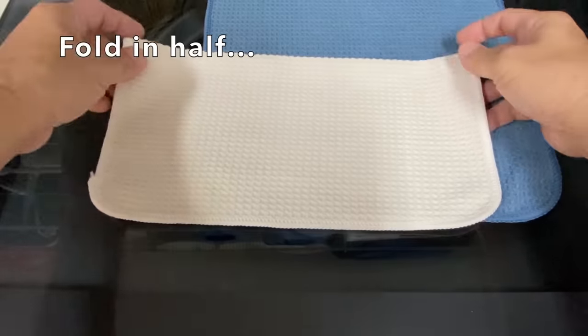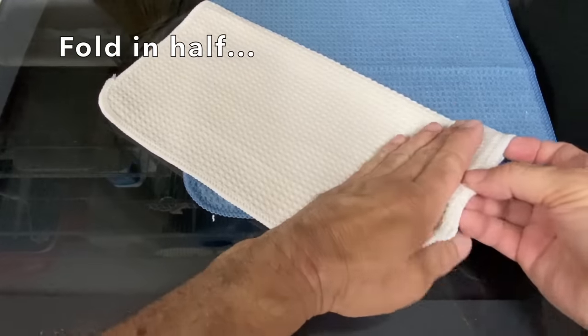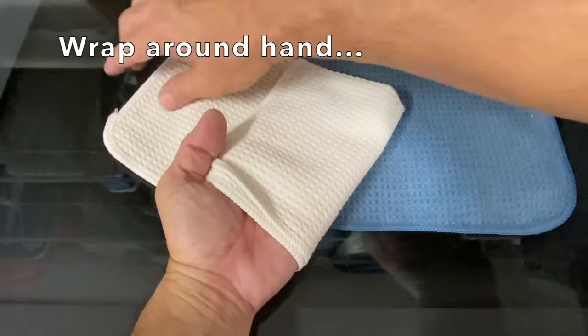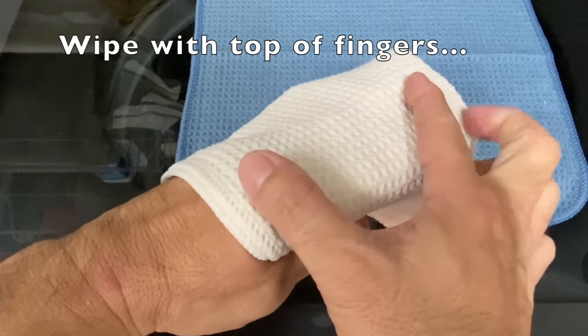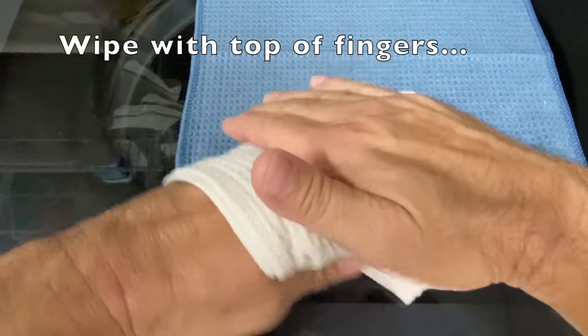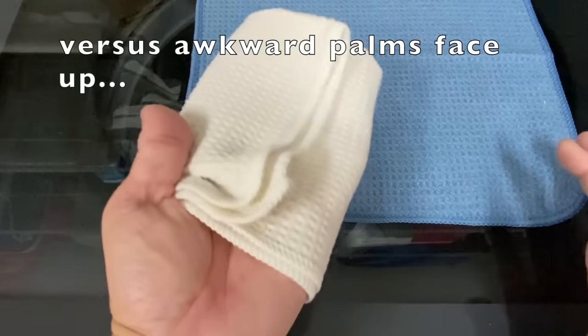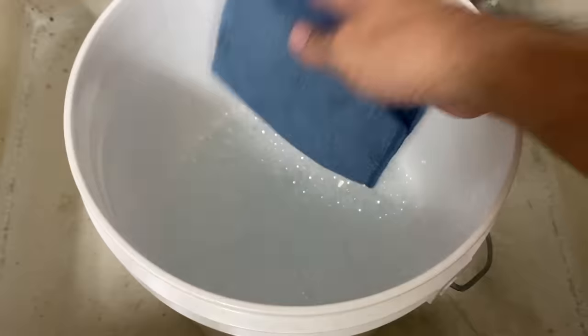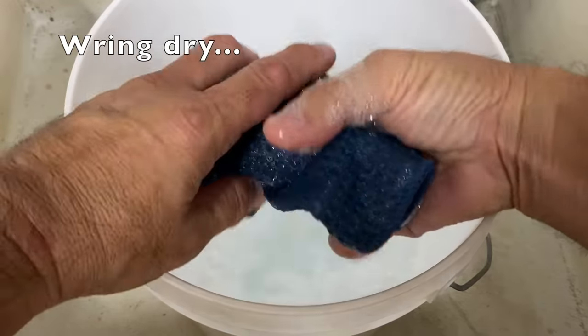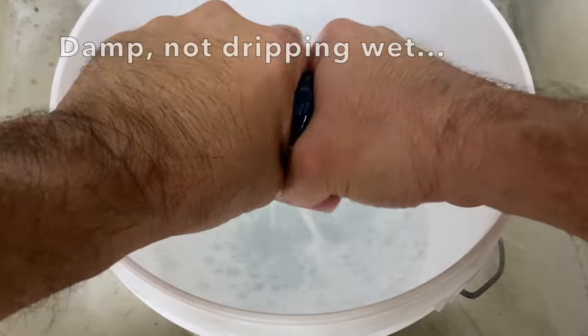Back to the microfiber cloths. Fold the cloth in half and wrap it around your hand like so. You will use the top of your fingers to apply pressure on the glass, versus the awkward palm-face-up method. Dip the cloth in the soapy water and wring dry — you want the cloth damp, not dripping wet.